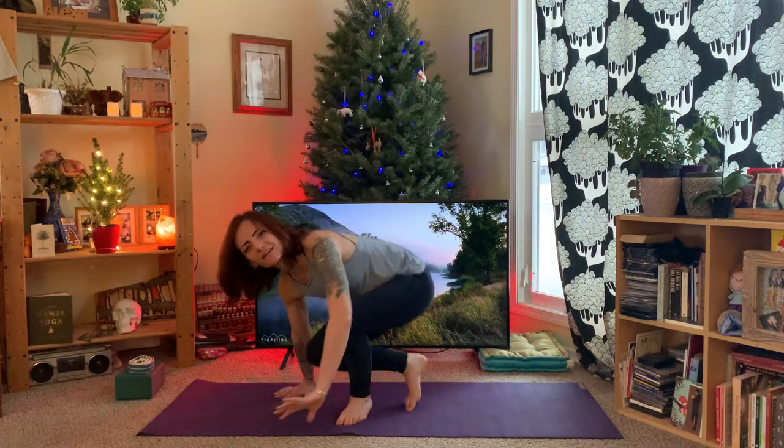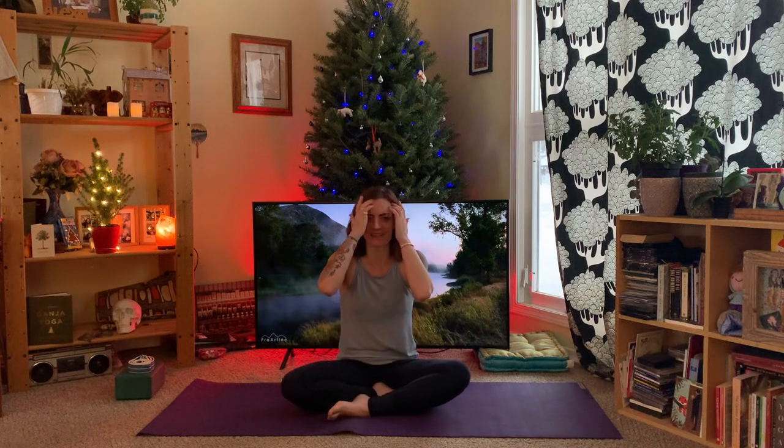Hello, welcome to my winter Christmassy wonderland full of joy for the body and the mind, and lots of chocolate, twinkly lights. It's pretty much all you need really — chocolate, friends, twinkly lights, and yoga. I thought I'd make this little mini short video because a lot of people I know have got some issues with their neck, their wrists, their hands, RSI, carpal tunnel syndrome.